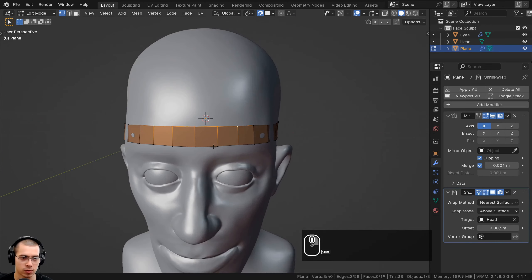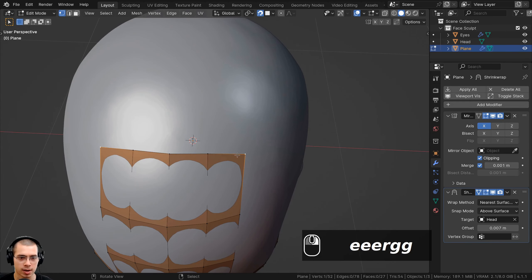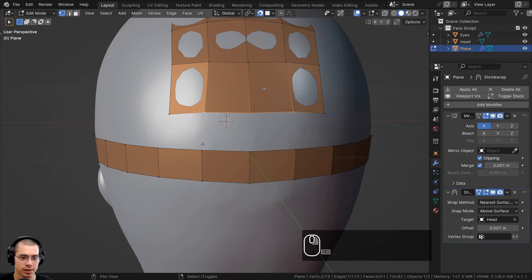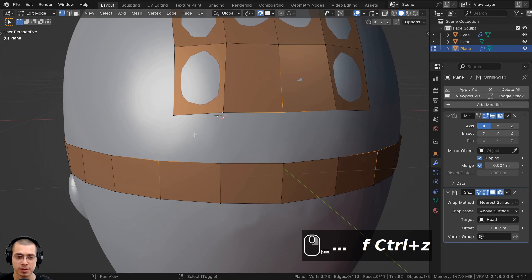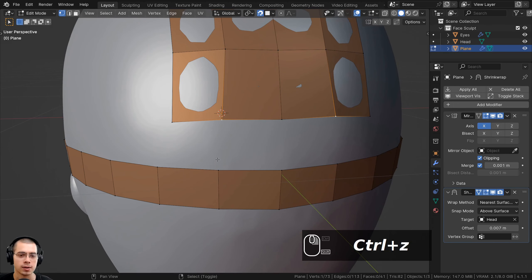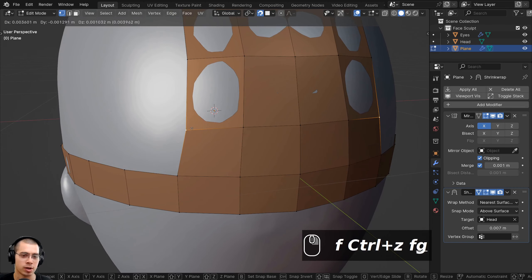I'll hold Shift and select these vertices, hit E to extrude, and continue extruding all the way around. Then at the back, I'll fill faces by holding Shift, selecting four vertices, and pressing the F key. Generally, it's best to fill faces with four vertices. You can sometimes use three, but you definitely want to avoid faces with five vertices. You can also select an edge and press F to automatically fill, or select two vertices and press F to automatically fill those faces.